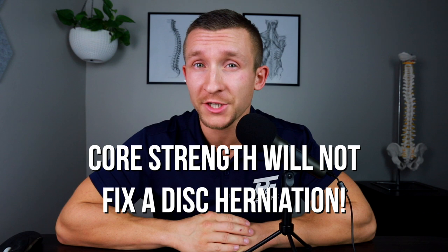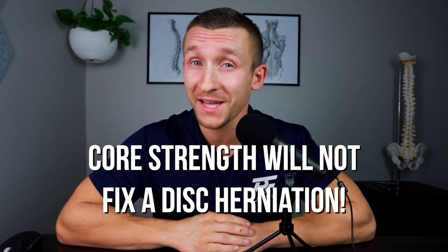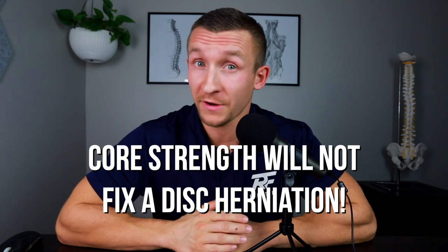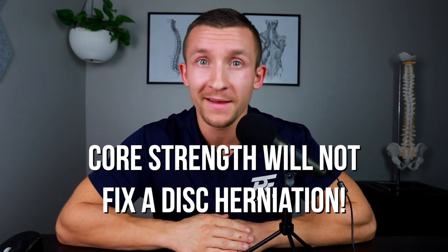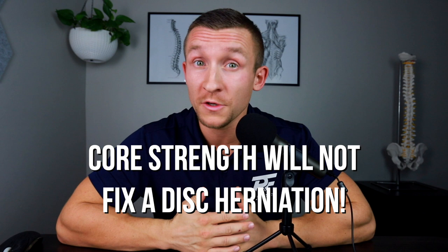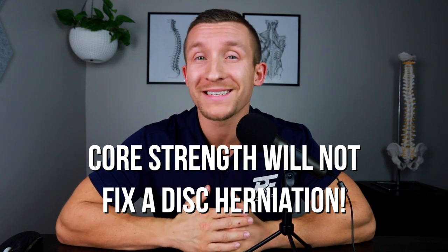One key thing: you will not fix a disc herniation with core strength alone, because most of the time core strength is not the reason for your pain. Strong people — strongmen, bodybuilders, Olympic athletes, CrossFitters — get back pain all the time because they're human just like you and me. These are great exercises to work on your core without flaring up symptoms, but you must combine them with appropriate rehab exercises that will actually fix the disc herniation.